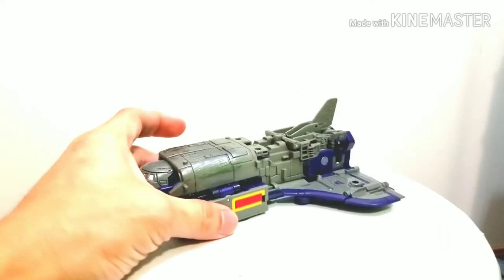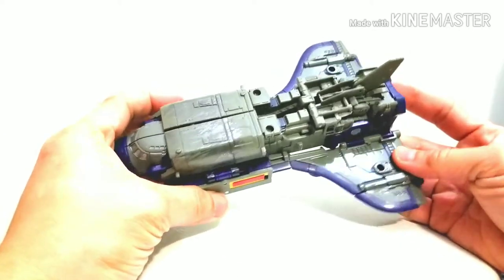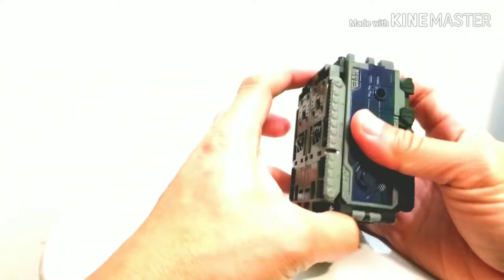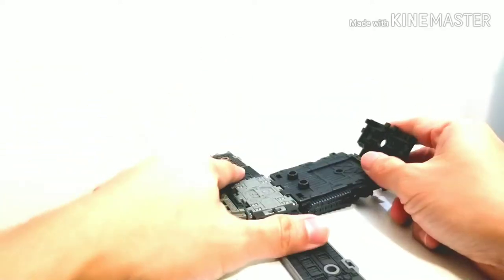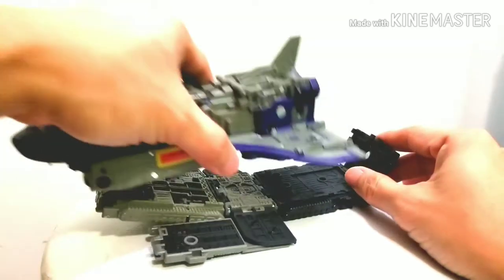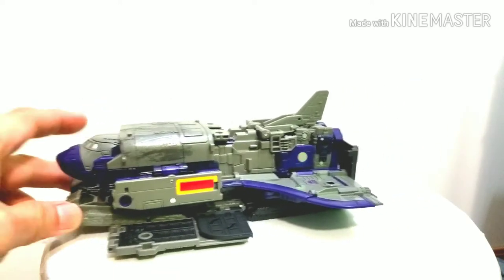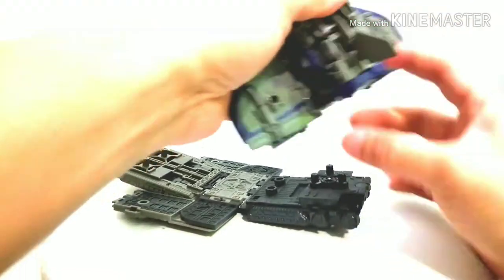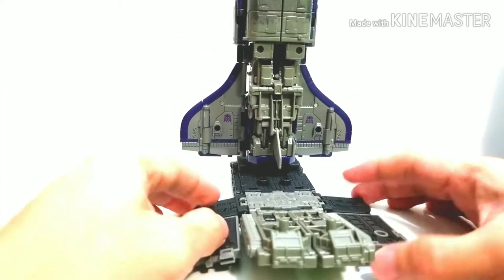Even if it's a Voyager I really like how this looks, except for this part — it would be nice if they had something to cover the kibble. The tinderbox for the space shuttle mode just becomes like a launch pad. In the instructions it says you do it like this and then place him there, like a shuttle on the launch pad. I don't like it that way; I prefer it this way as a launch pad. I like it better this way.